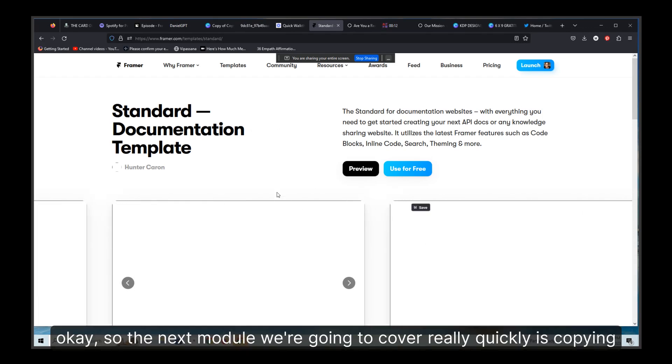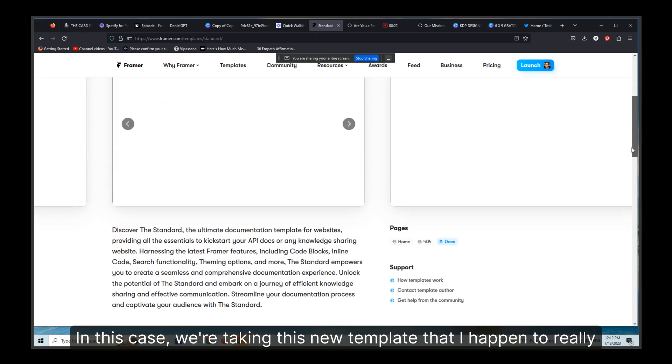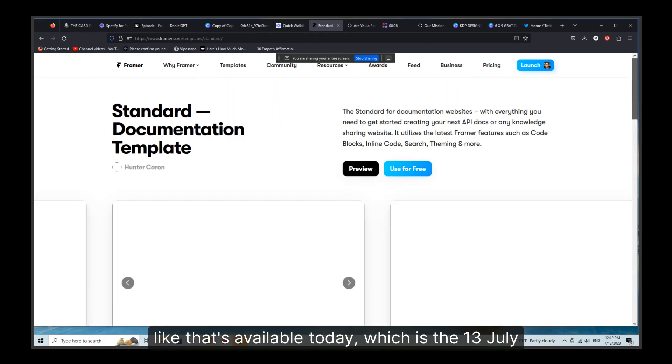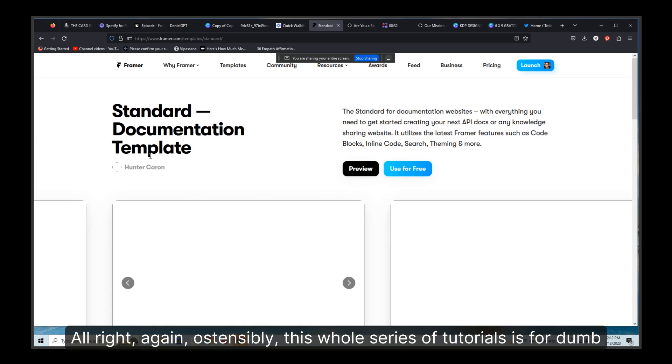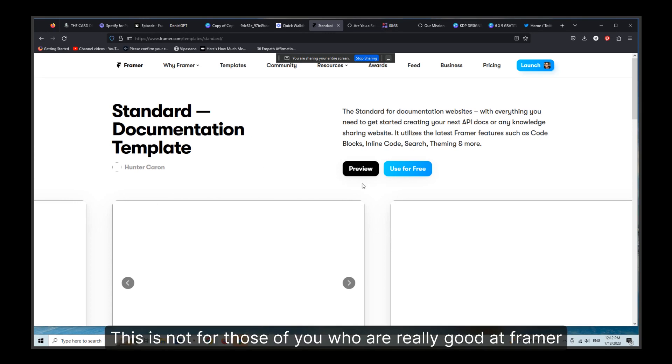The next module we're going to cover really quickly is copying a frame or template — or what they call remixing it. In this case, we're taking this new template that I happen to really like that's available today, which is the 13th of July. It's free, and I'm just going to show you how to copy it to your account. This whole series of tutorials is for dum-dums like myself — this is not for those of you who are really good at Framer already.